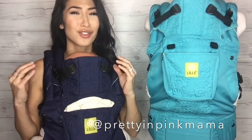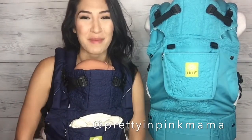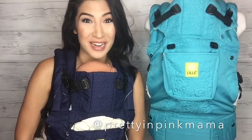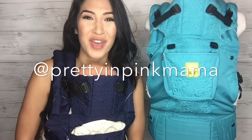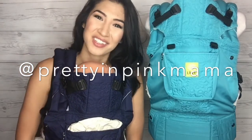And maybe don't just limit yourself to one, because these colors are so versatile and they're such great staples in your closet. Big shout out to Lilla Baby, thank you so much. Once again, my name is Sarah. I'm known online as Pretty in Pink Mama. I would love it if you found me on social media. I look forward to seeing you there, and I will see you guys really soon.